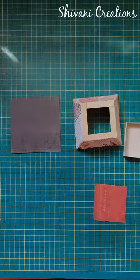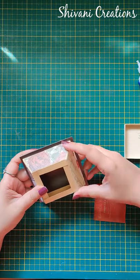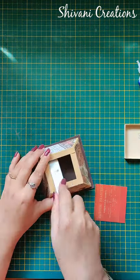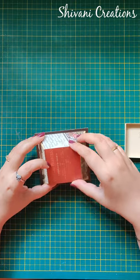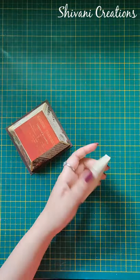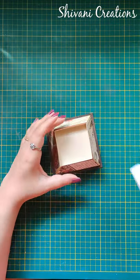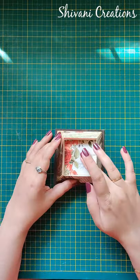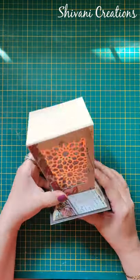Then I am taking a 10 by 10 centimeter pattern paper and adding it on the bottom, also adding one pattern paper on the top, and then I am adding my square box. Decorating the inner part of the square box using a pattern paper piece — it will be the base of our lantern, so you can just fix it like this very easily.